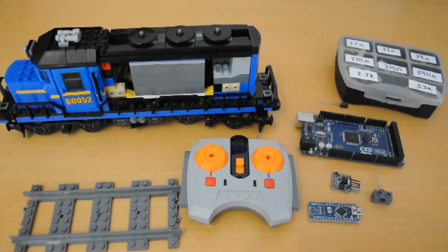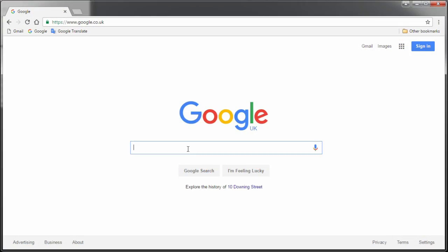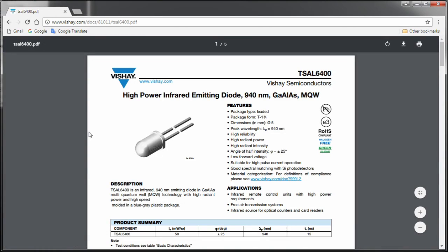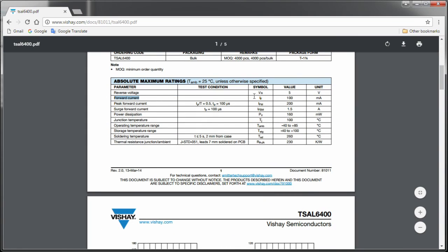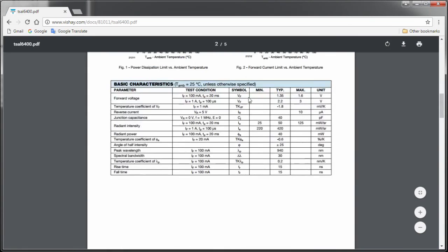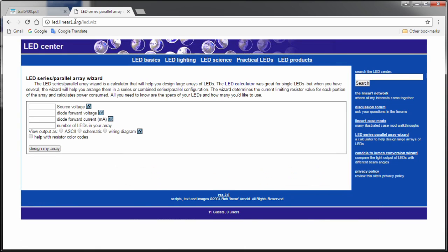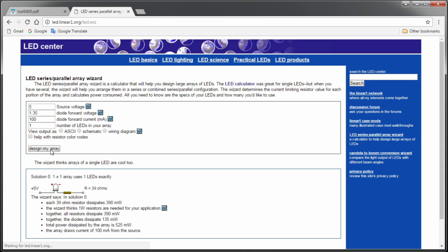What size resistor? Here's a quick check: put the LED type and PDF into Google, find the datasheet for your LED, and find the typical forward current and forward voltage values. Visit the resistor calculator website — the link is in the description. Enter 5 for the source voltage because our Arduino is 5V, enter the forward voltage 1.35V, the forward current 100, and the number of LEDs as 1. It shows we need a 39 ohm resistor.